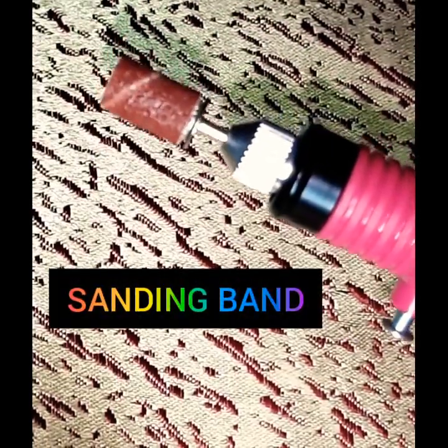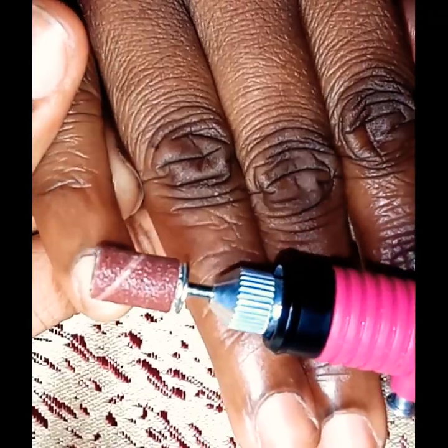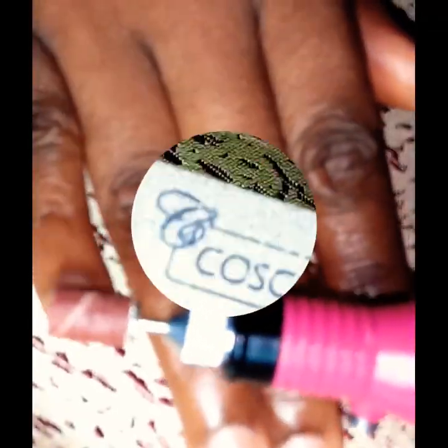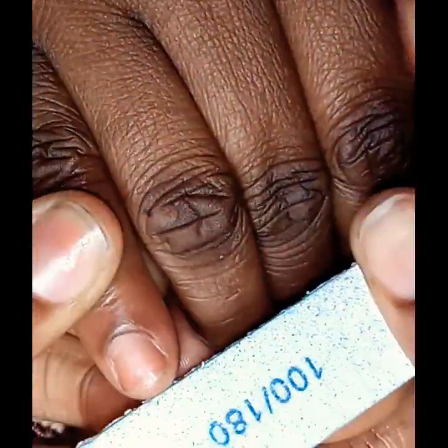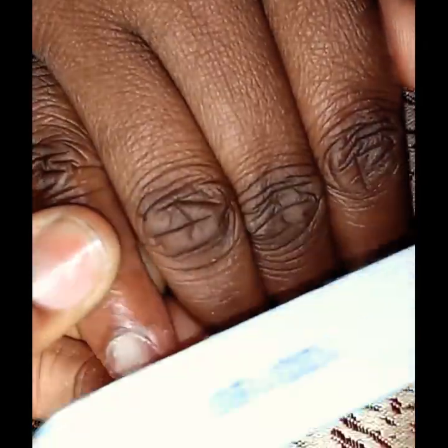The next step is to remove the shine from the natural nails. This can be done either with a medium-grit sanding band or a hand file. If you're using a sanding band, use a low speed setting on your e-file and lightly kiss the top of your client's nails to get rid of the natural shine. If you're using a hand file, use a 100/180 grit file — use the 180 grit side to lightly kiss the top of the nails. Then do this for the rest of the nails.